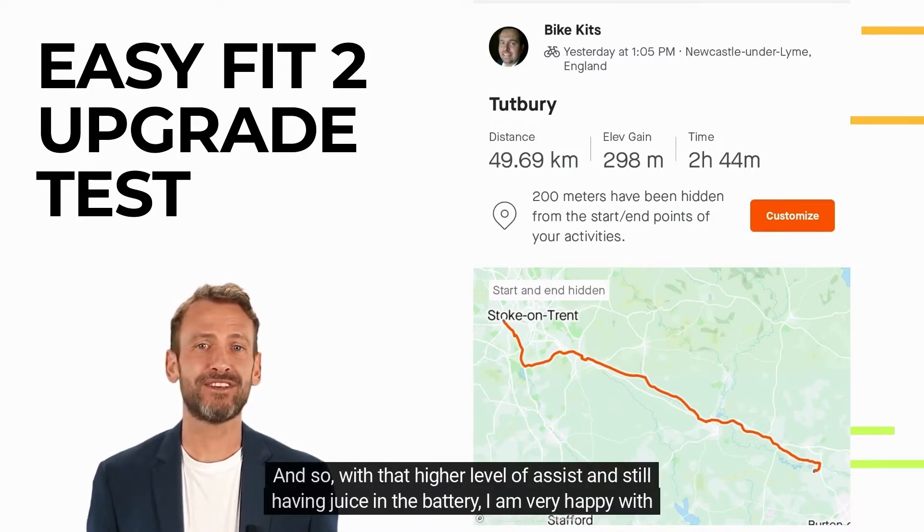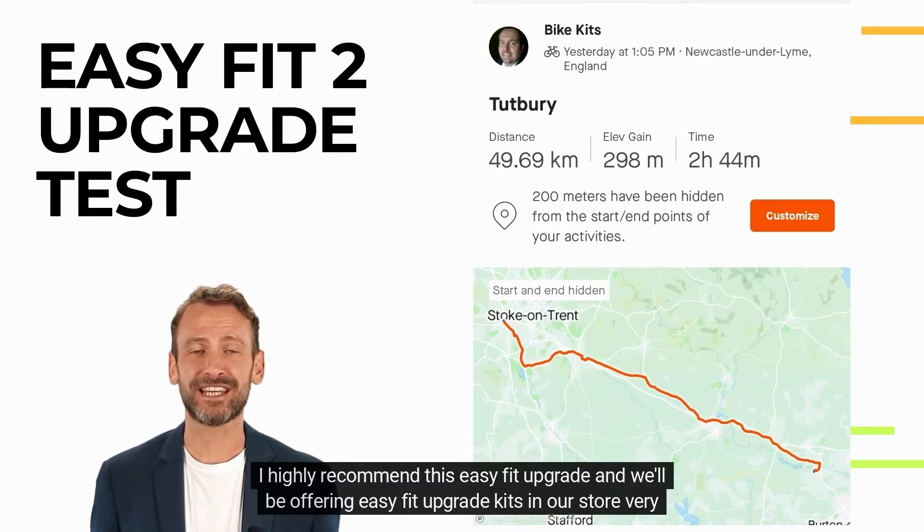With that higher level of assistance and still having juice in the battery, I'm very happy with the 30-plus miles covered with this new and larger battery. I highly recommend this Easy Fit upgrade and we'll be offering Easy Fit upgrade kits in our store very soon.